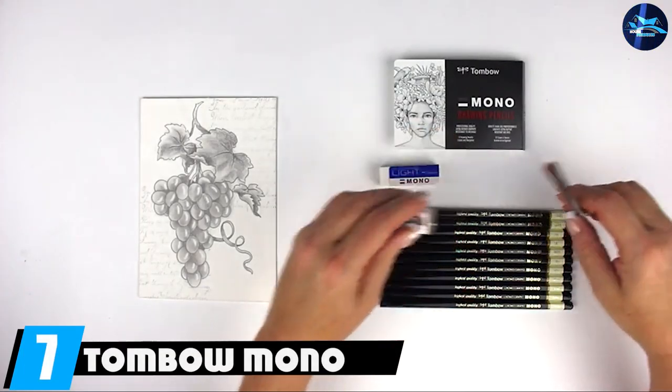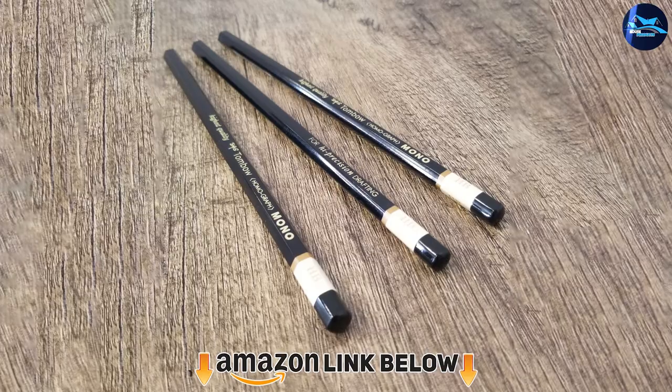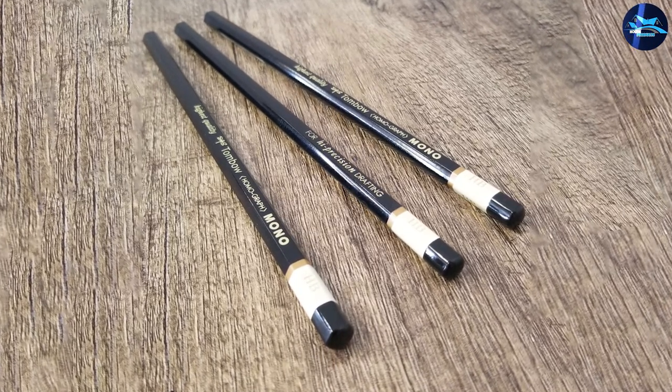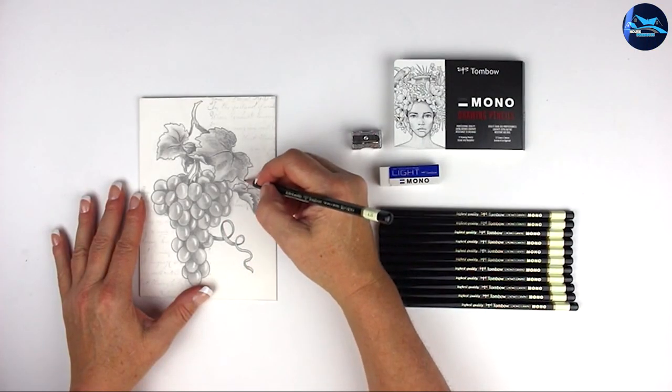Moving on to number seven: the Tombow Mono Professional drawing pencil set. Tombow, a Japanese manufacturer, is pretty well known for their extra refined and extremely high-density pencils, which means they are very easily and evenly sharpened and their points stay sharp for a longer amount of time. The graphite core is encased in premium quality cedar wood.